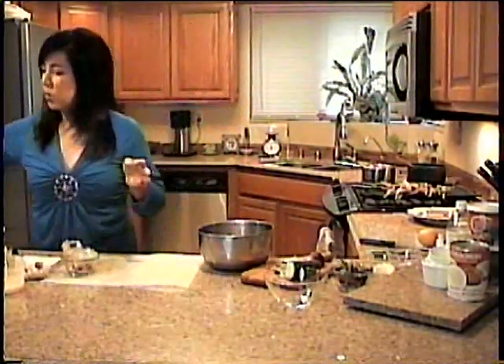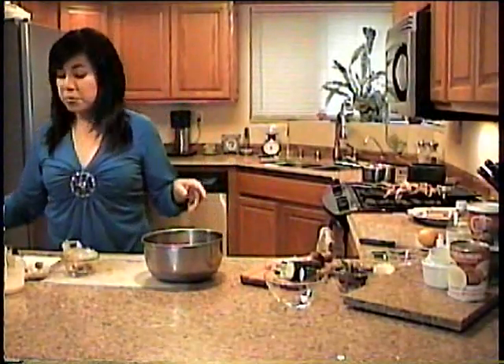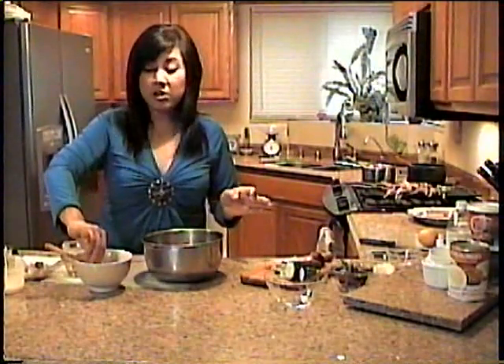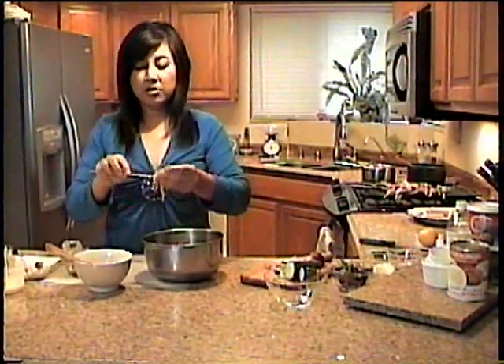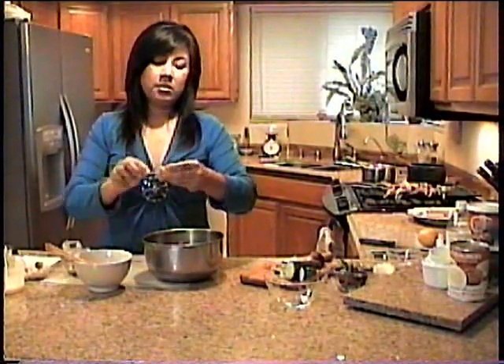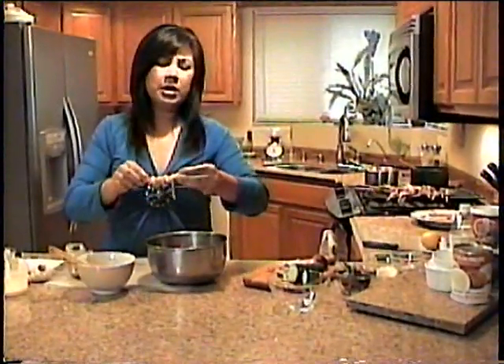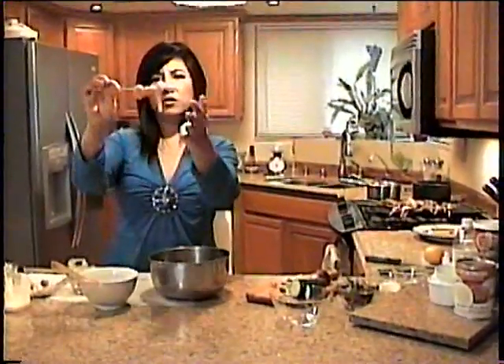Now we take this marinated chicken and put it in the refrigerator overnight or at least for three hours. I'm going to show you how to skewer the meat on the bamboo sticks. My bamboo sticks have been soaking in water because you don't want them to burn when you're grilling them on the barbecue or inside grill. Just take this sliced meat and put it right onto the skewer — about enough meat to make it three inches deep on the skewer.